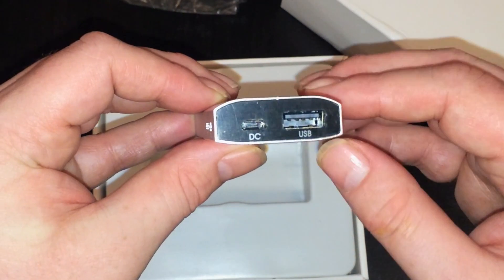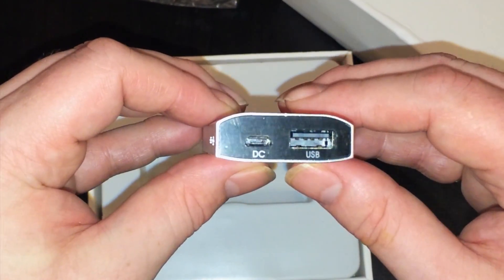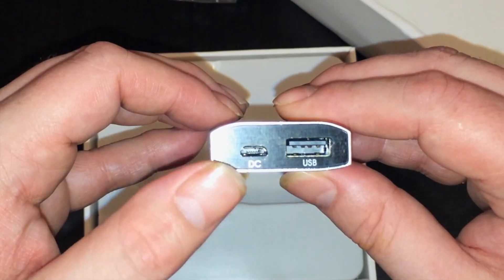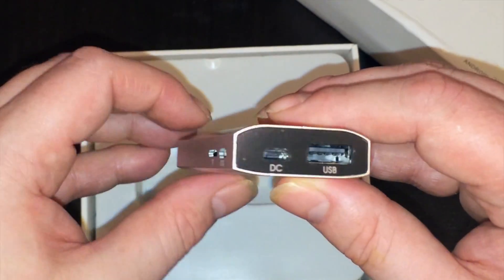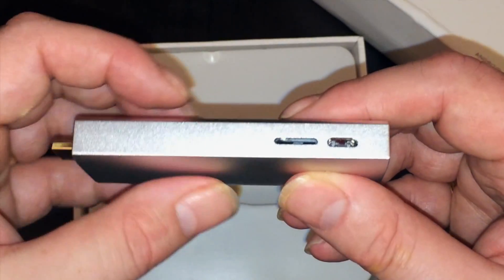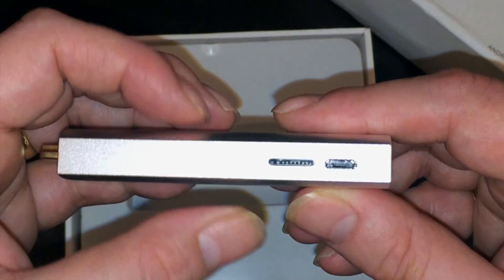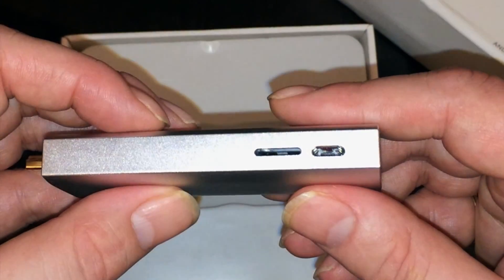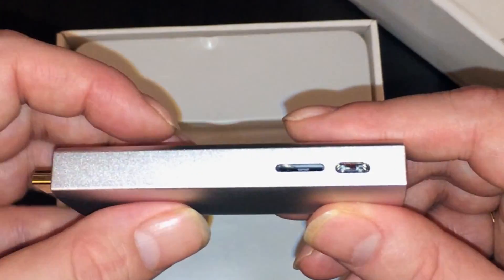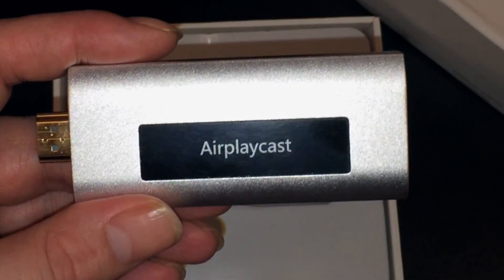Let's go ahead and remove the HDMI protector. You have the usual one USB port, and the DC power input is a micro USB. So if you have a micro USB cable already, you can just use yours and connect it straight to the back of the television without needing a socket for power. There's one micro SD card slot, as well as another micro USB port which is the OTG port for flashing new software onto the device.